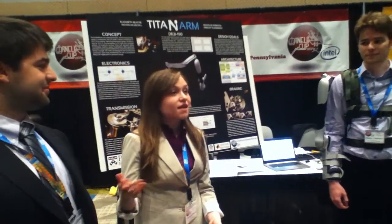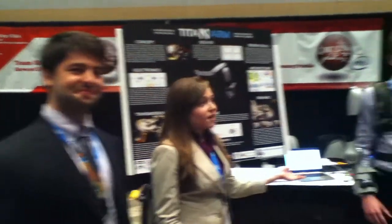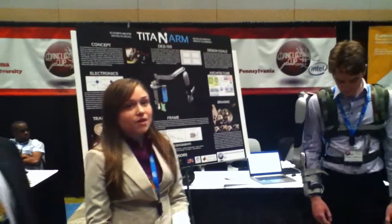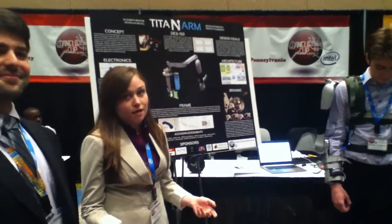Hello, we're Team Titan from the University of Pennsylvania. I'm Elizabeth Beattie and these are my teammates Nick Parada, Nico Vladimirov, and Nick McGill. For the past eight months we've been developing a powered upper body exoskeleton.